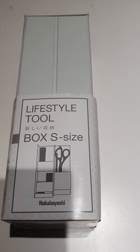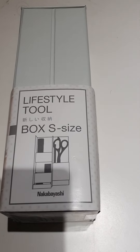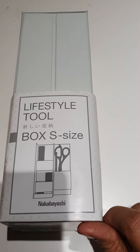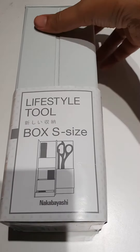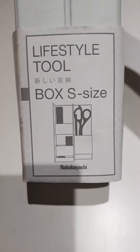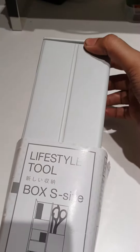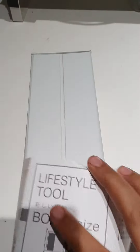This is a review of the Nakabayashi Lifestyle Toolbox. I received this from jetpens.com. This is how it looks — it's the Nakabayashi Lifestyle Toolbox size S. It comes packaged like this; the packaging is pretty decent, however the way I received it from JetPens the packaging was really not good.